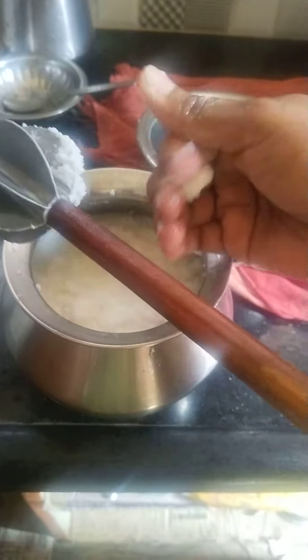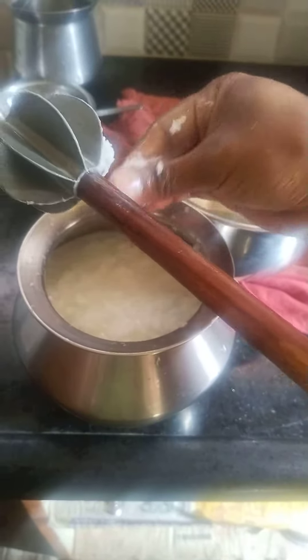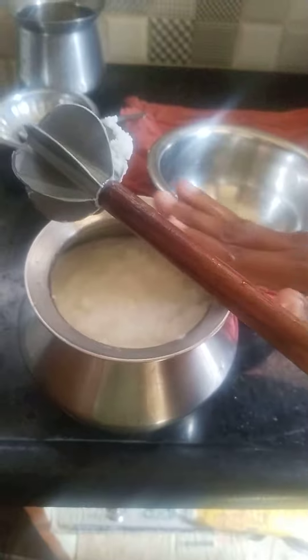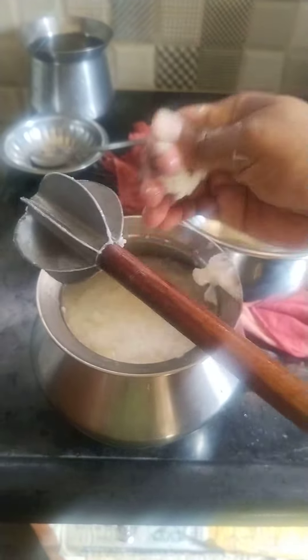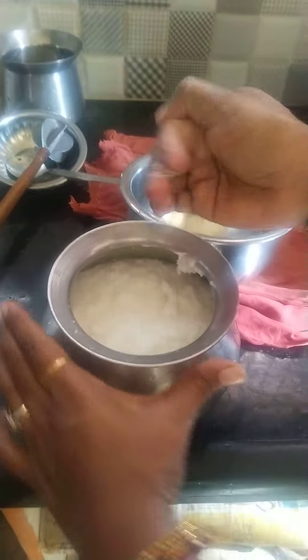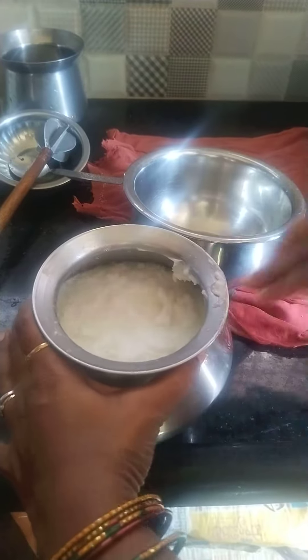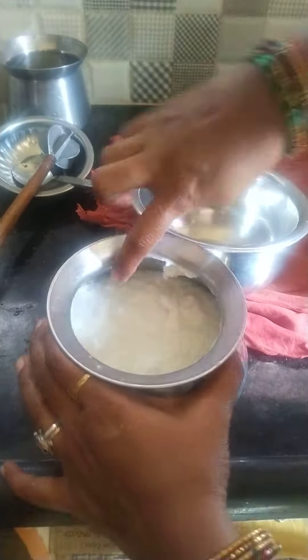Now we will make the butter. We will also use the bread. We will also use the butter and the buttermilk.